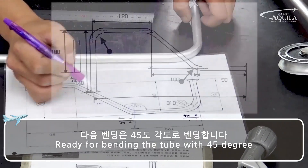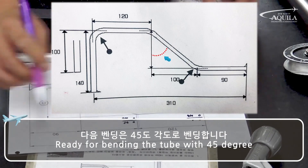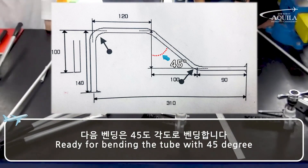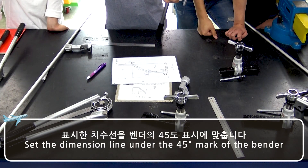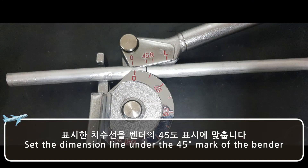Ready for bending the tube at 45 degrees. Set the dimension line under the 45 degree mark of the bender.